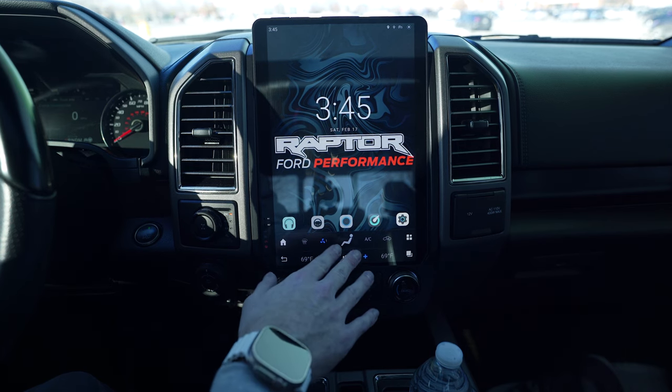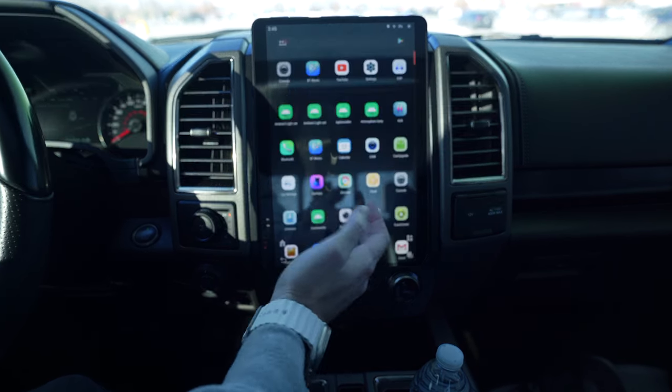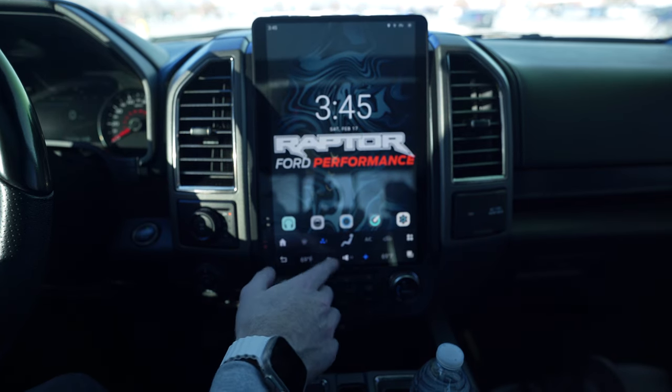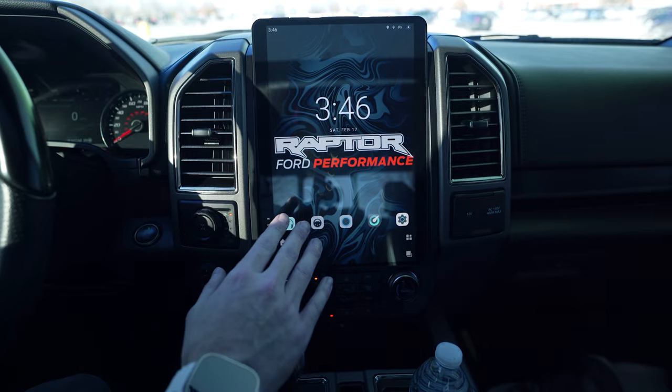I'm going to talk about the Nova launcher later in the video. When you install it, it's a custom launcher for this and it hides the climate and volume controls, which I kind of like - it looks cleaner. And then if you give it a couple seconds, it's just going to disappear.